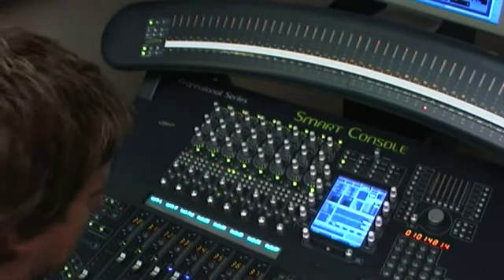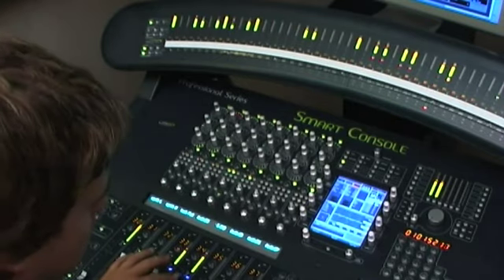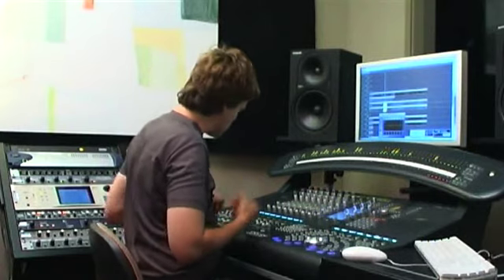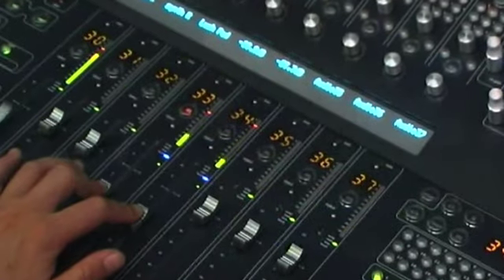So let's select them and hit play. Because they're in touch, I can just grab them and do moves. The faders are, of course, motorized and touch sensitive. So if I wanted to be in touch, I just grab a fader and I'm wiggling and making new lines.